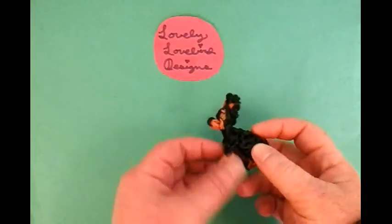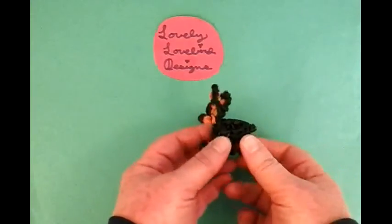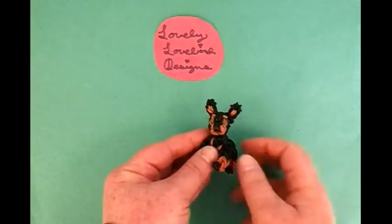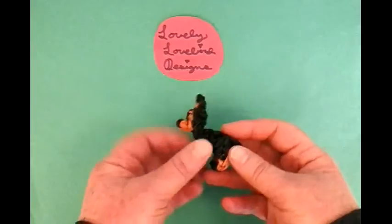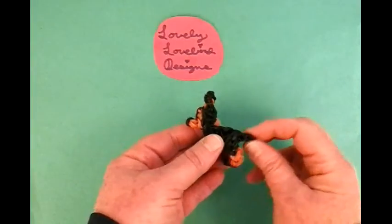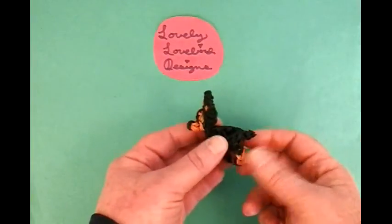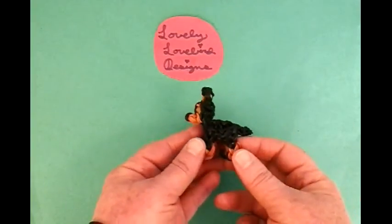Hello, welcome to Lovely Lovebird Designs. Today I'm going to show you how to make a miniature pinscher on the Rainbow Loom. I think he came out adorable, and he has beautiful cropped ears. I put caramel within the ears — you don't have to do that, you can make it all black too. I used caramel and just basic black for this design. This is the miniature pinscher.